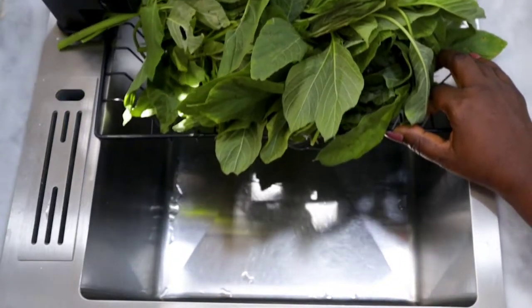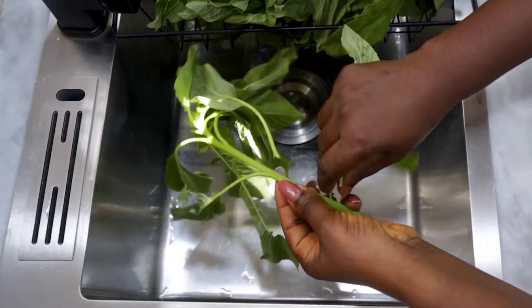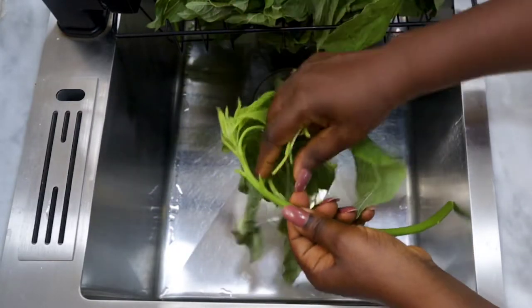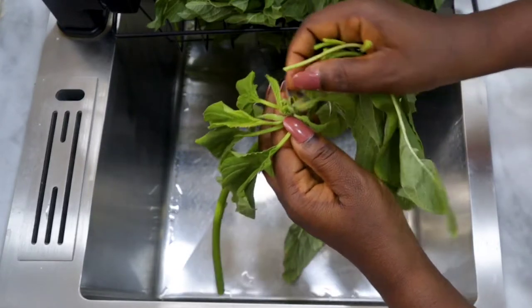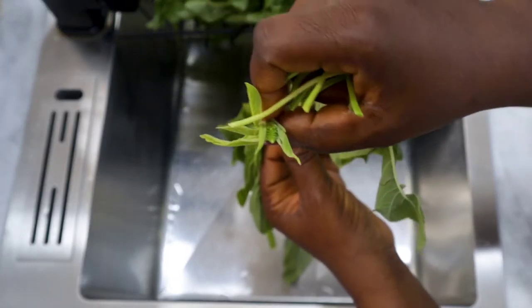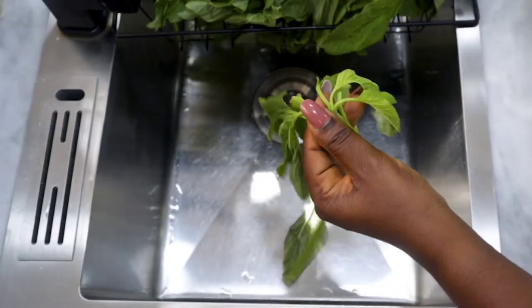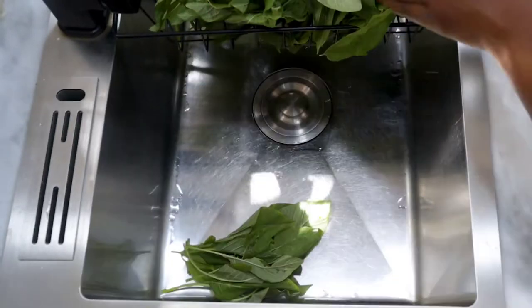The first thing you want to do is to pluck off all the leaves and the soft stem of the green amaranth. Yes, green amaranth is the English name for this green vegetable. It's also called tete by the Yoruba-speaking part of Nigeria. When you are plucking, make sure you don't include the seeds.